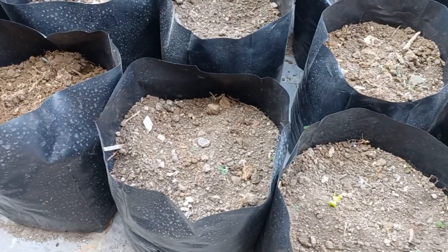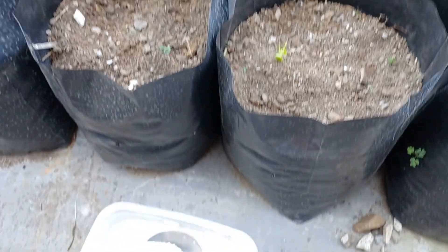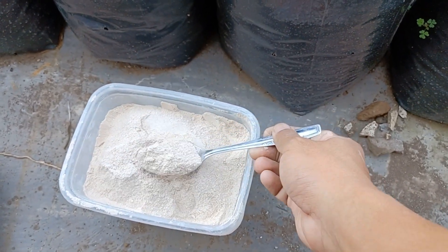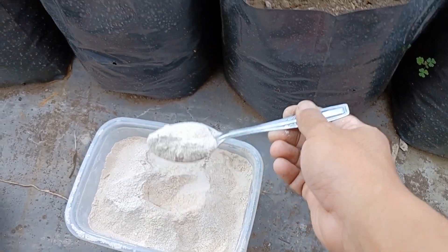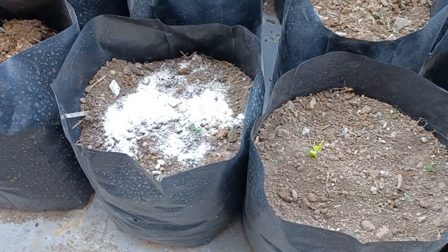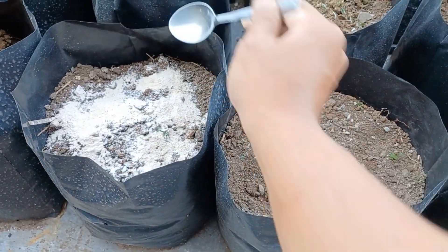For one polybag we need 40 grams, or about 2 sendok (tablespoons). This is the dolomit — we need 2 sendok for one polybag. Just pour it in, just like this.